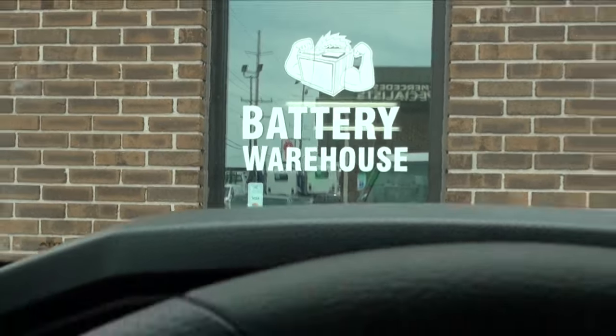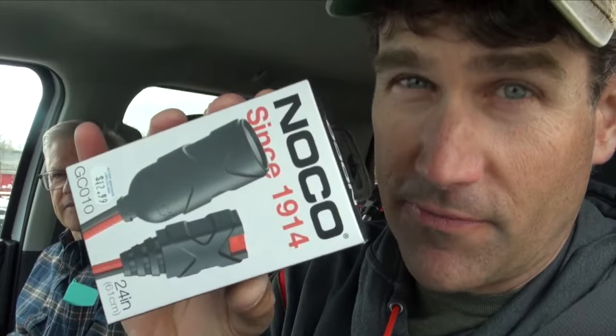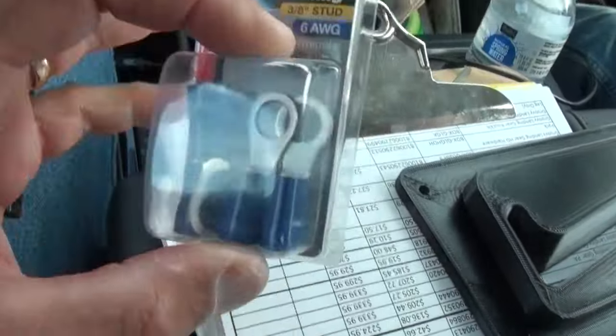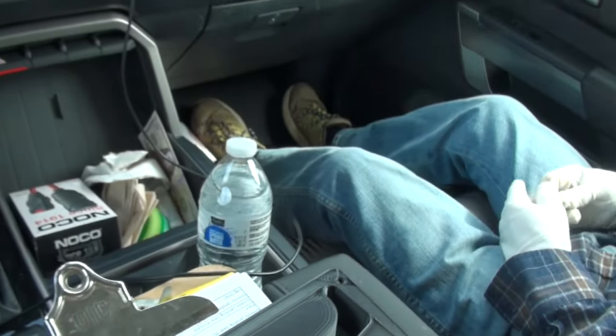We're at Battery Warehouse in Westminster. They didn't have exactly what I needed, but we got the female plug for the 12-volt — I got two of these. Now we're at Home Depot getting supplies to connect them to the battery. I think we've got enough length — we'll just connect these directly to the battery terminals. Dad has a crimp tool at home, so we're set.